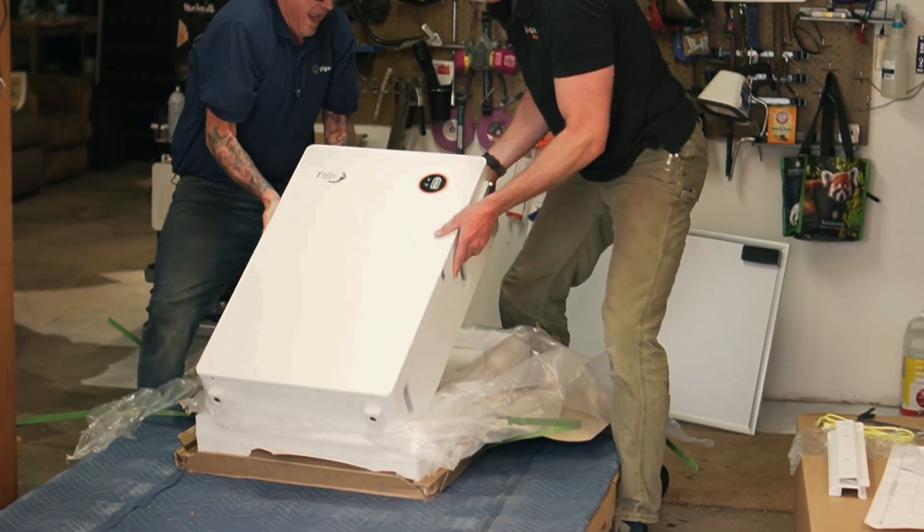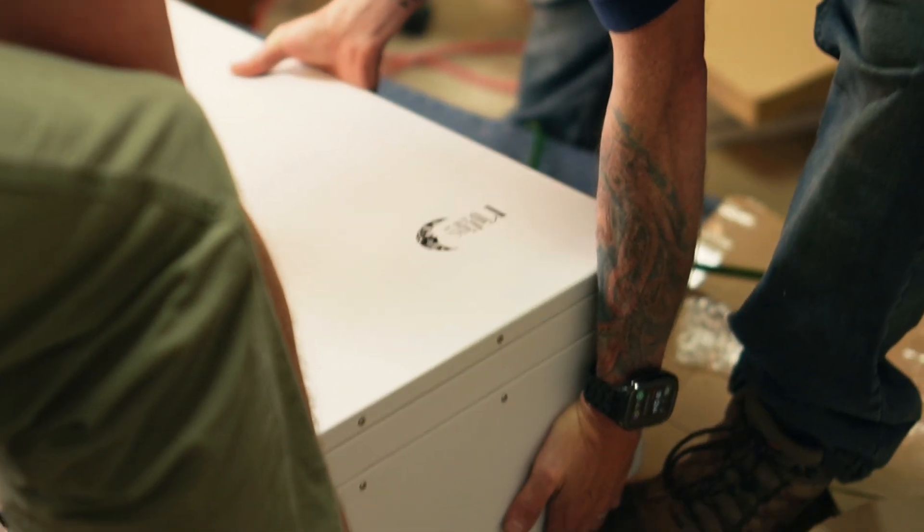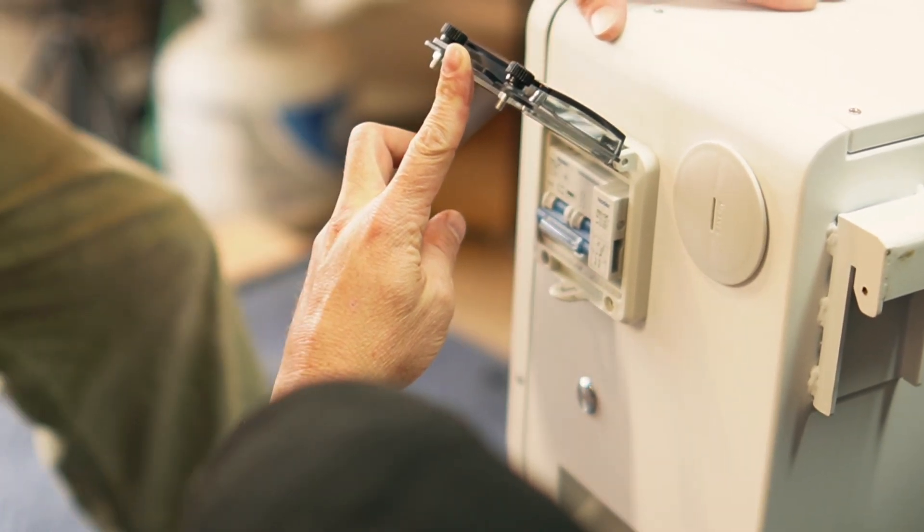Harley came over to help me with this Midnight Power Flow battery because it weighs like 300 pounds. The form factors have gotten bigger and bigger, which is cool because then you only need one or maybe two, as opposed to just a couple years ago when you'd need a whole rack of batteries. The only problem is you need two or three people to lift it.